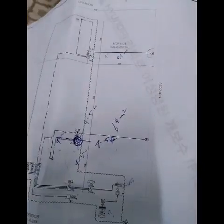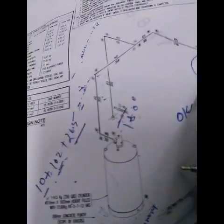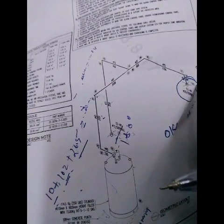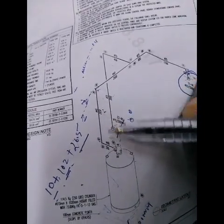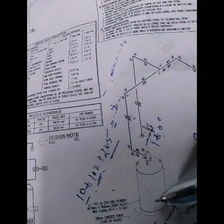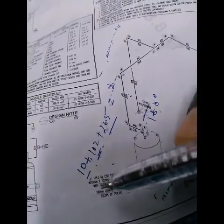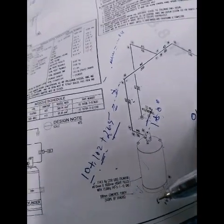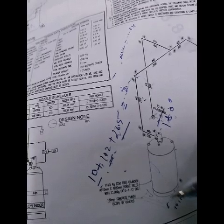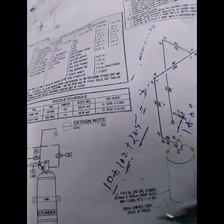Now I will show you the mechanical part — first the isometric drawing of the Novec 1230 system. Many people working in fire suppression systems do not know how to take measurements from these pipes or where to install them. You can see the cylinder, and below it there is a plinth — 100 mm concrete plinth. Before installing the cylinder, make sure this plinth is done by the civil/construction department.